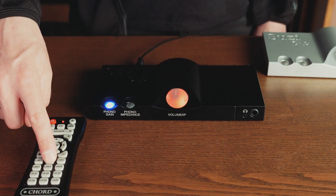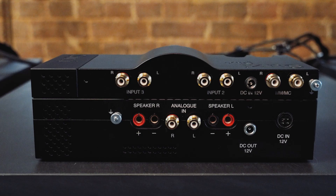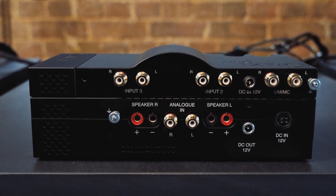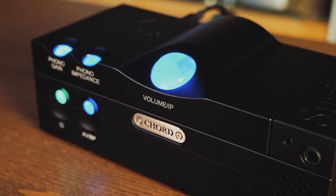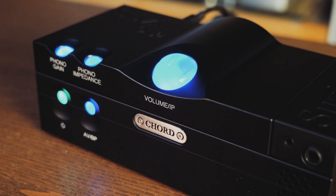Utilising its remote control, you can remain seated to enjoy your music from a variety of sources. The built-in phono stage and two separate RCA analog inputs mean you can appreciate your whole collection with the Suzy Pre in your system, without the need for an additional phono stage.